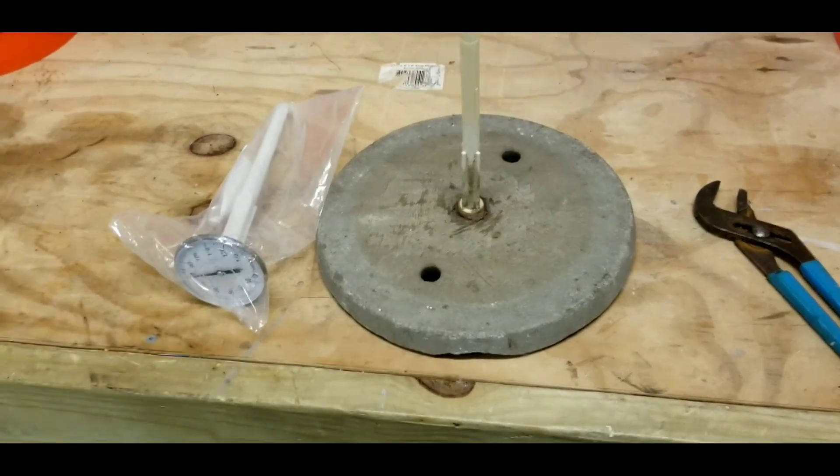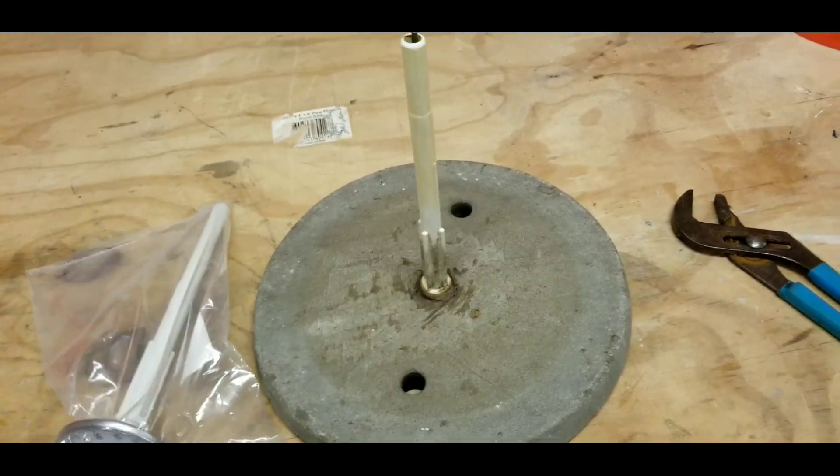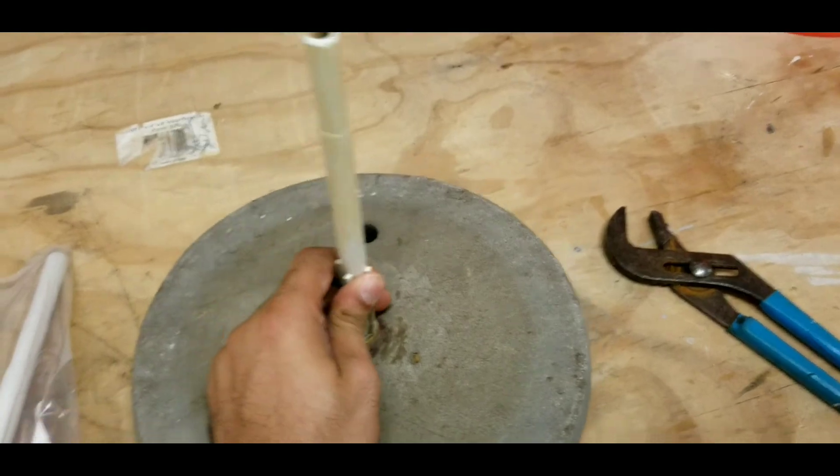It's very simple — you just have to order the thermometer, have some pliers, take the old one off, and put the new one on. It's that simple. Let's jump to it.